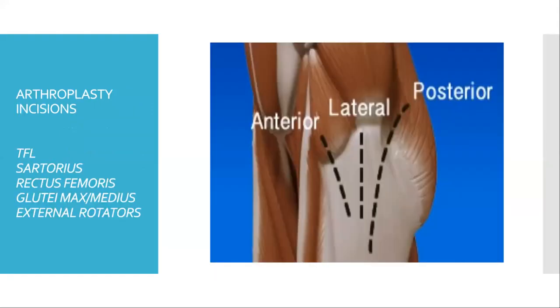For arthroplasty there are three types of incisions. The anterior incision begins two to four centimeters lateral to ASIS; the main myotomes involved are tensor fasciae latae, sartorius, rectus femoris and gluteus medius. The lateral incision begins proximal to the greater trochanter and extends five to eight centimeters; main myotomes involved are tensor fasciae latae and all three gluteus muscles. The posterior incision begins five centimeters distal to the greater trochanter and curves posteriorly towards the posterior superior iliac spine; the main muscles involved are the external rotators of the hip joint.